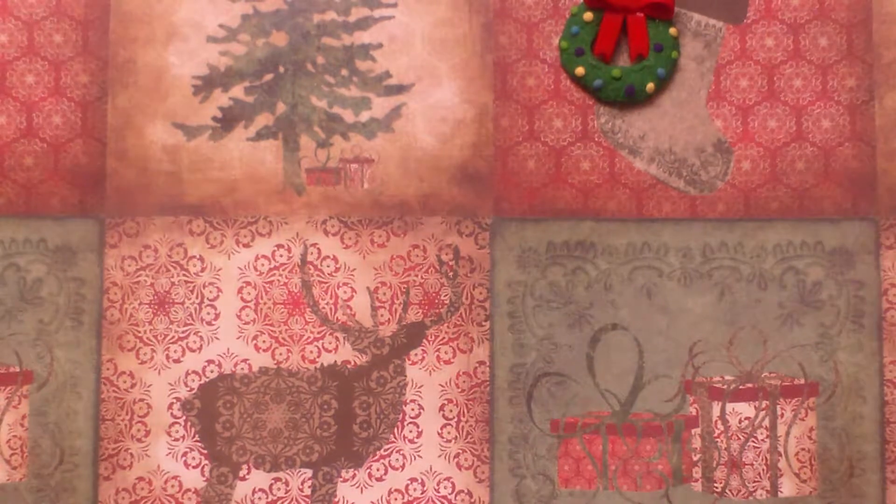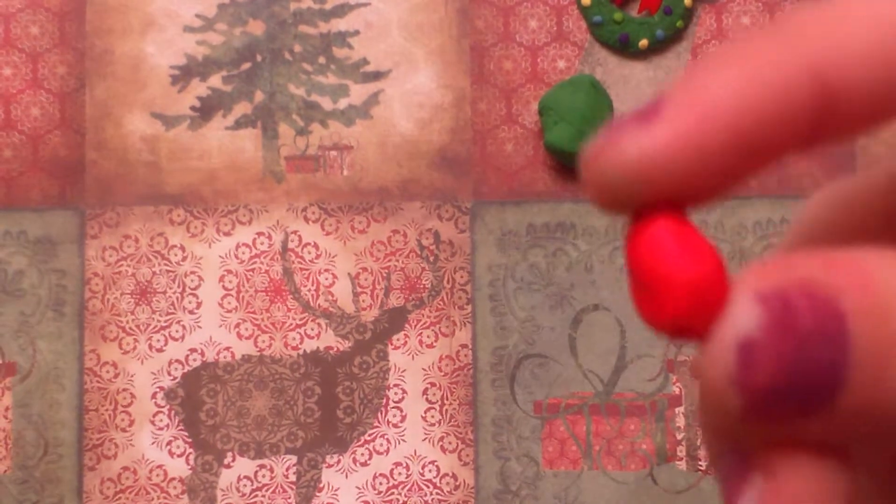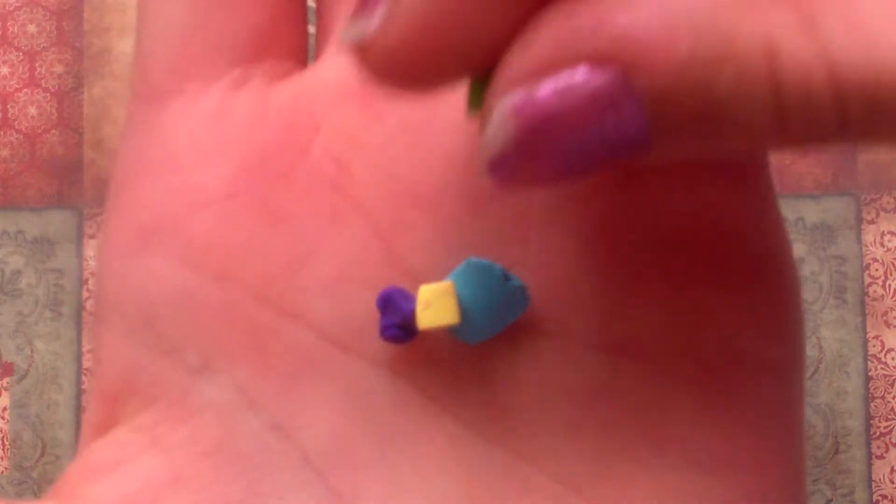The supplies for this tutorial, you will need green clay, red clay, blue clay, purple clay, and yellow and light, almost neon green.